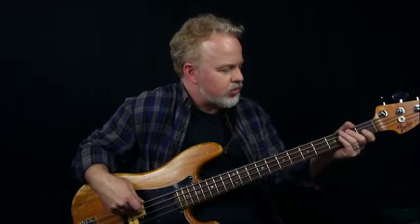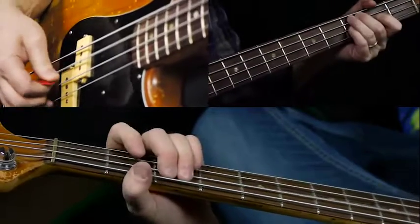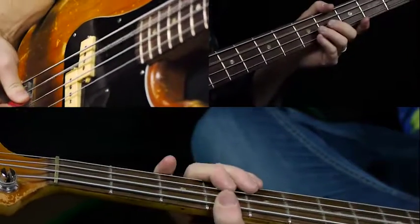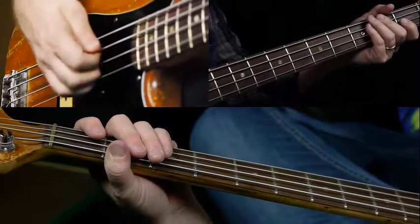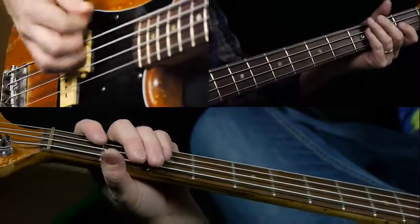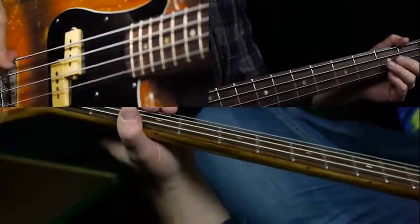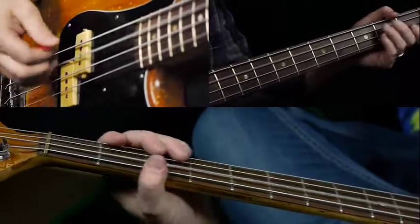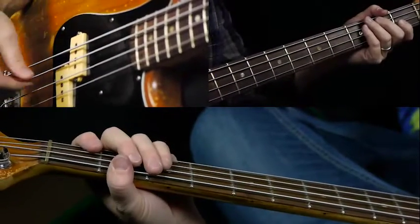In the verse it repeats a few times, but then on bar one two three four five six, we're going to do a slight change — we're going to go to the A chord. So let me show you that again: you kind of start the riff and then you go to the A on the and of two.